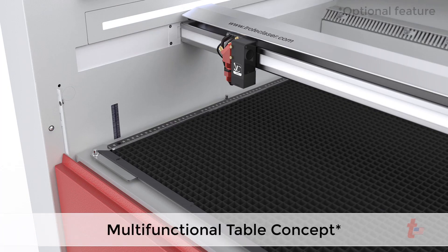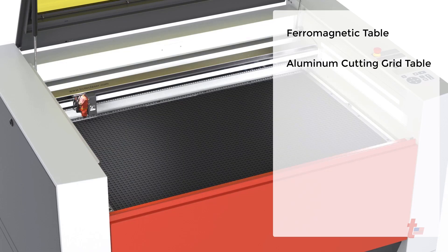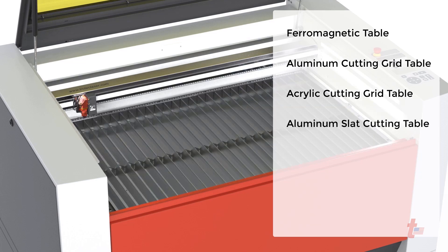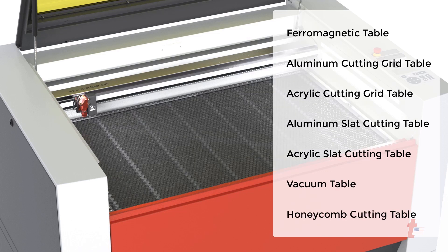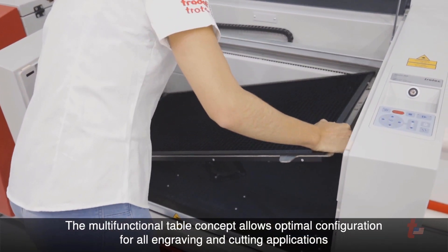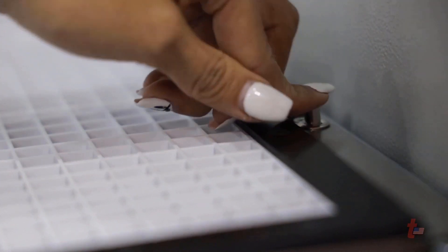The multi-functional table concept allows optimal configurations for all engraving and cutting applications. These tables include the ferromagnetic table, the aluminum cutting grid table, the acrylic cutting grid table, the aluminum slat cutting table, the acrylic slat cutting table, the vacuum table, and the honeycomb cutting table. Depending on the application, the ideal table can be selected and changed easily and quickly for the highest processing quality and productivity.